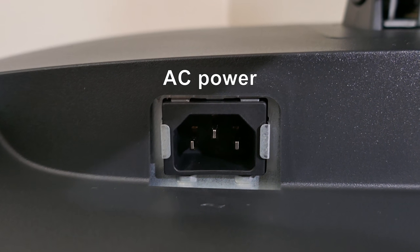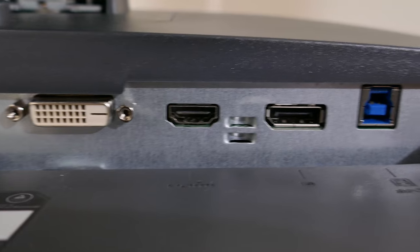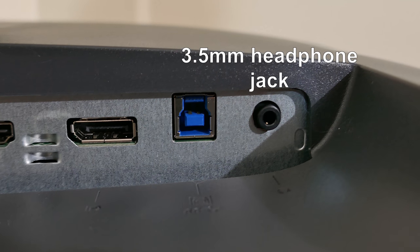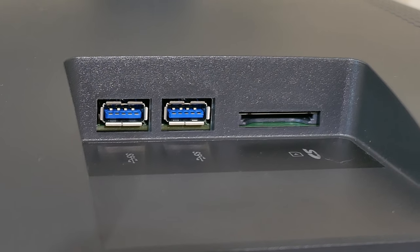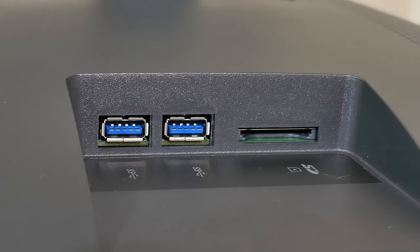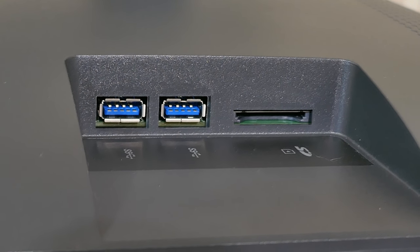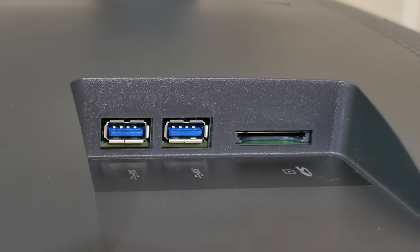On the back of the display, there's a three-prong power connector, a DVI port, an HDMI port, a DisplayPort connector, a USB port, and a 3.5mm headphone jack. Using the USB port activates two additional USB ports and an SD card slot on the back and side of the monitor. However, they're a bit out of the way and hard to reach, so I personally find it easier to just use the ports directly on my computer.